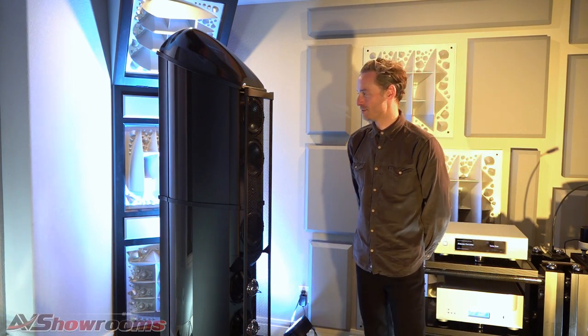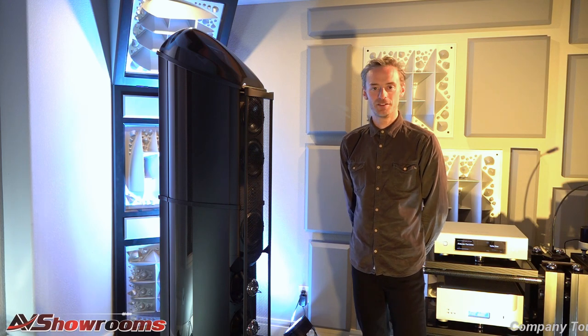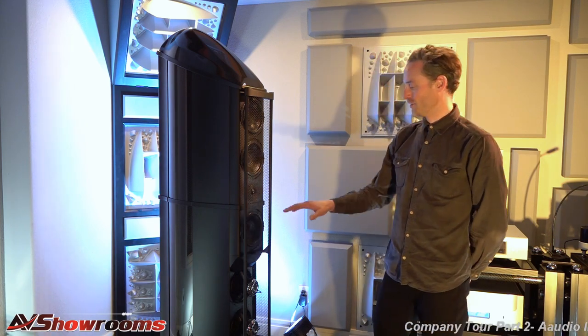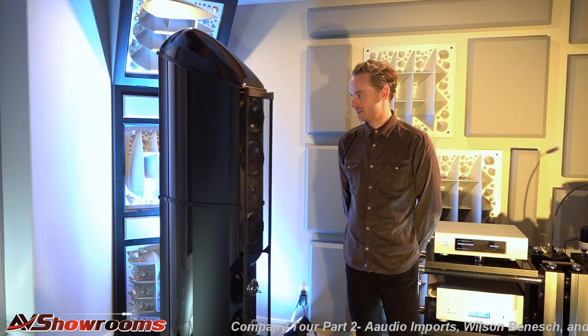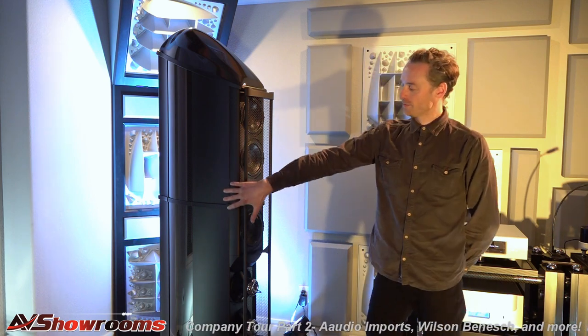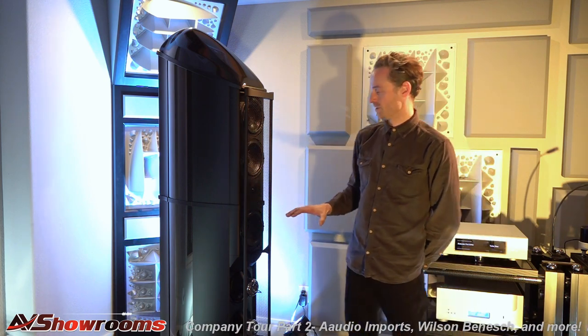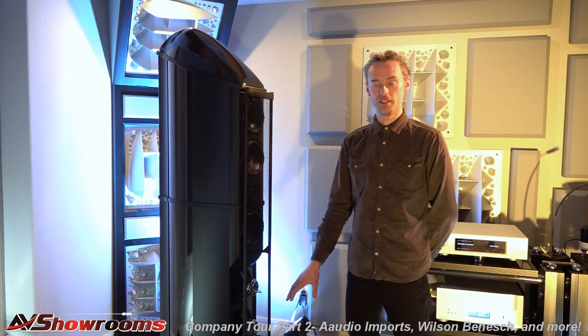So the Eminence loudspeaker is our statement loudspeaker. It stands six and a half feet tall, seven and a half inch wide baffle, and it's entirely designed and hand-built in-house. That includes the enclosure, but also all of the drive technologies, including the mid-range, the tweeter, and the isobarically-loaded woofers that you see here.